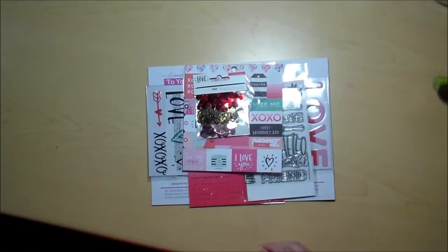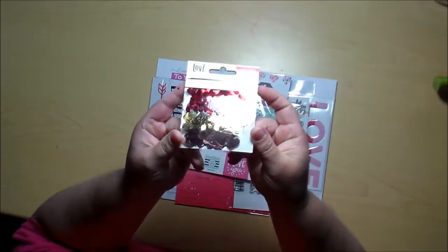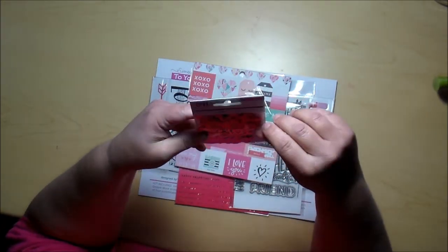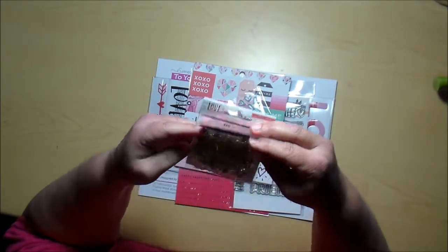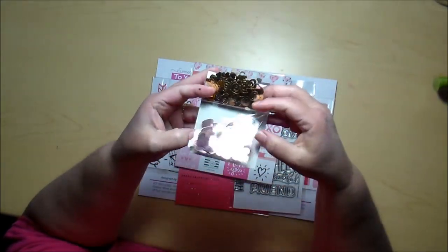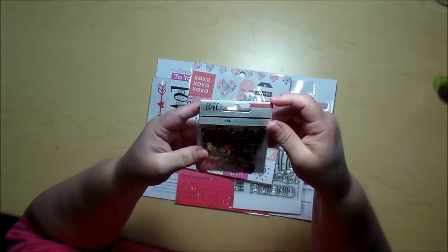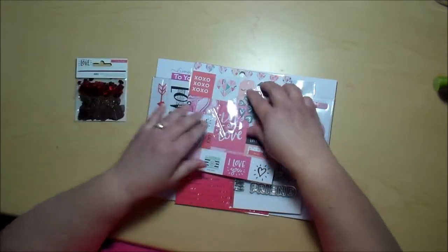I haven't opened it at all yet, so we're going to discover this together. Oh my gosh, look at those sequins. How stinking cute! Got some tiny little red hearts, some gold hearts, and some pink hearts. Those are so sweet. I love using sequins in my card making — I really think they just add a pretty pop of color and shine to a card.